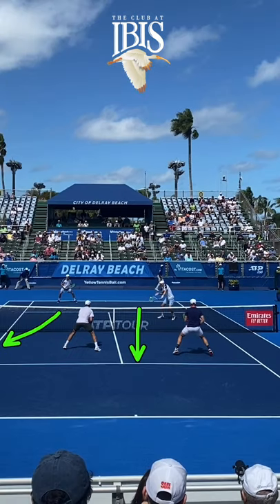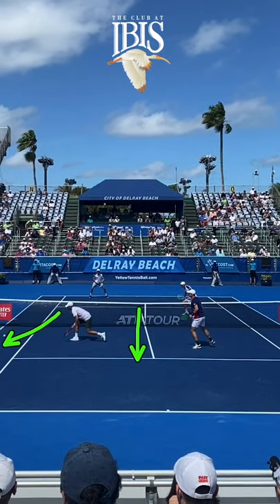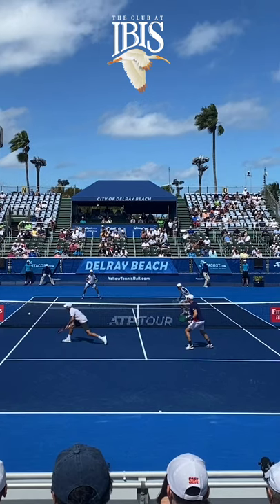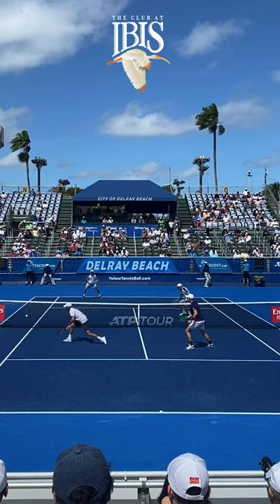From here, Bob has several different options to put the ball away. He has the middle, which would be the safer shot, the higher percentage shot, and then he has his angles open. Now, with Bob, who has just some of the best hands on tour, he played a nice angled volley off the court for the winner — and was able to make the winning shot because he recognized his partner played a good return down low at the serving volleyer's feet, moved forward to take the ball closer to the net, and put the ball away.